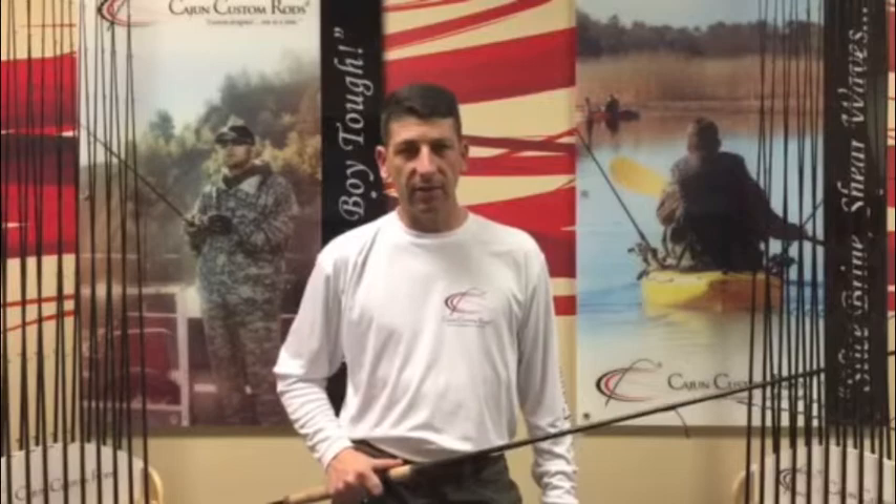Y'all stop by Cajun here in Jacksonville, check our showroom out, come see our rods. At the end of the day, we know that you're going to love fishing your Savannah Heavy Series. Y'all be safe.